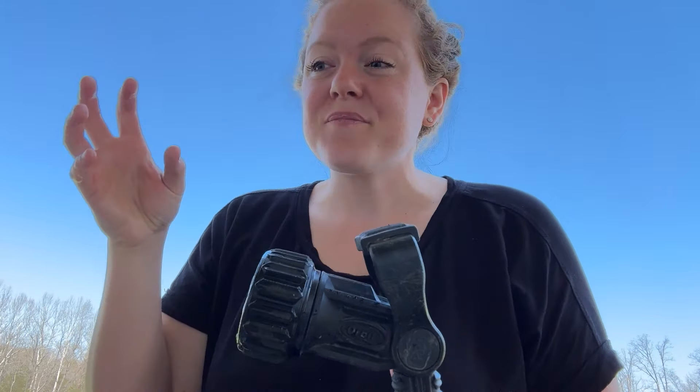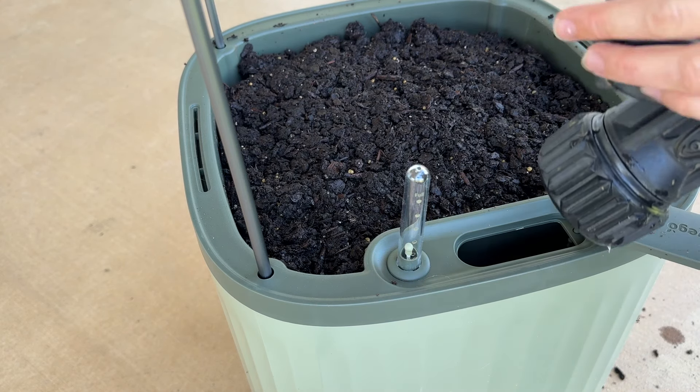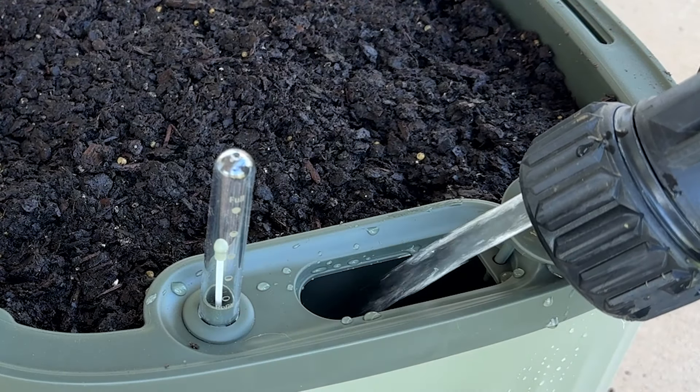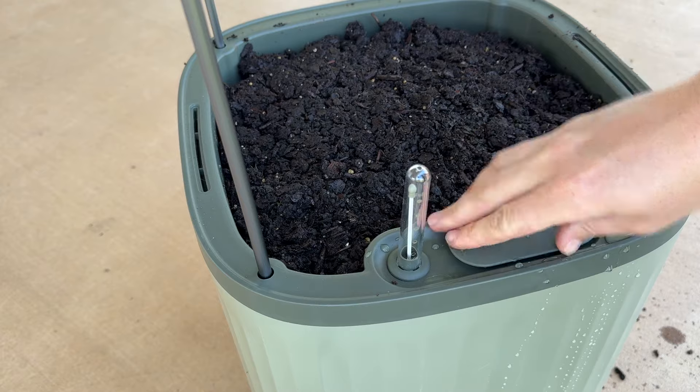Now we're just going to fill it up with some water. One note with any self-watering planter: you want to make sure the top layer of dirt is staying moist, especially if you're planting seeds, until those root systems get established and the roots can grow down and actually utilize the reservoir water. Since we're planting seeds today, I'll keep the top of the dirt moist until they're sprouted. Then I'll let the self-watering portion take over. This little reservoir is where you put your water in, and as it fills you can see the buoyant water gauge slowly rise up.